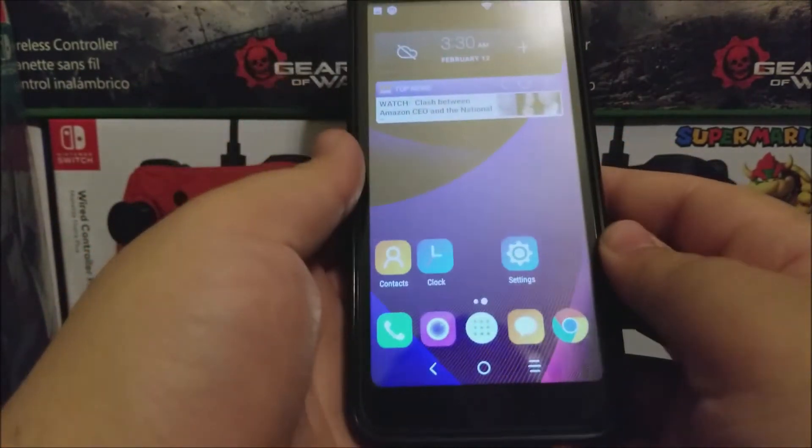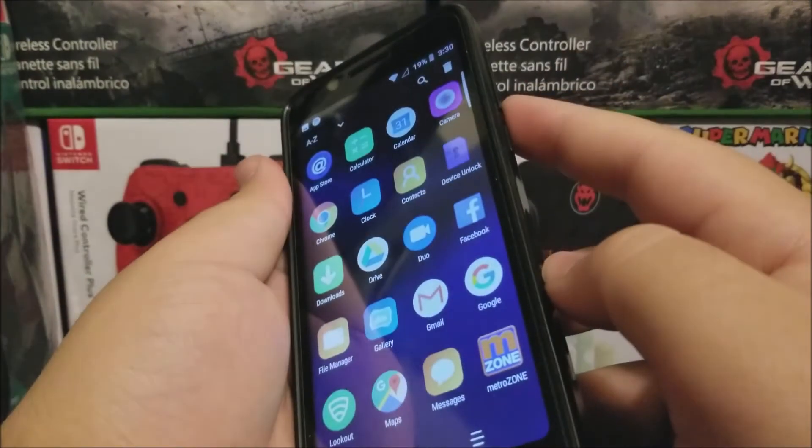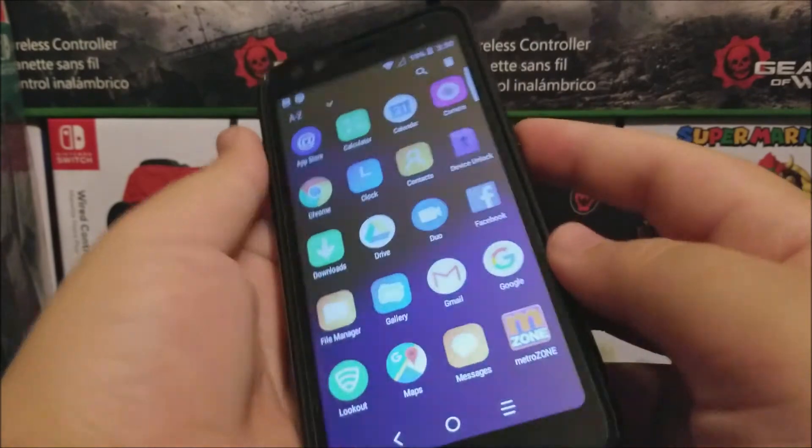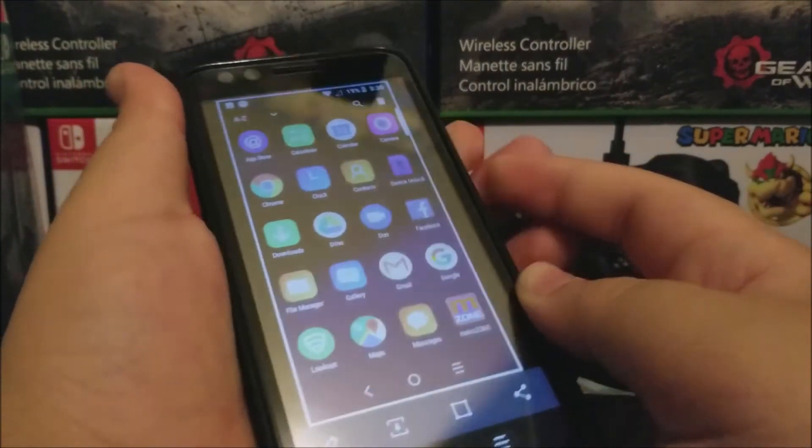So now I'm going to be showing you for the last time, now with the app drawer. Volume down, power key at the same time. 1, 2, 3. There you go.